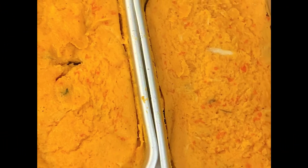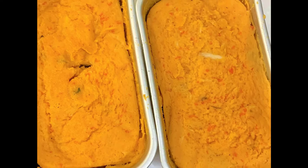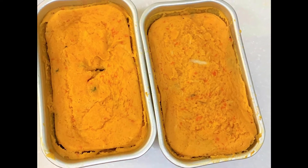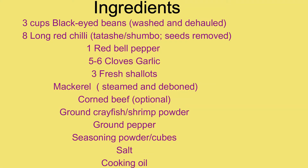Hello everyone, welcome back to my channel. My name is Rhoda. If you're coming here for the first time, I will show you how to make steamed beans pudding — moi moi. It's a very wonderful Nigerian dish.